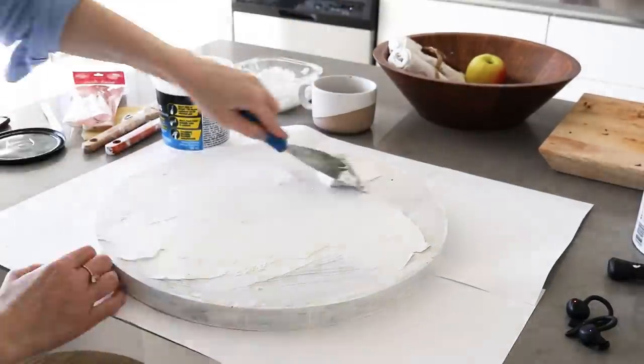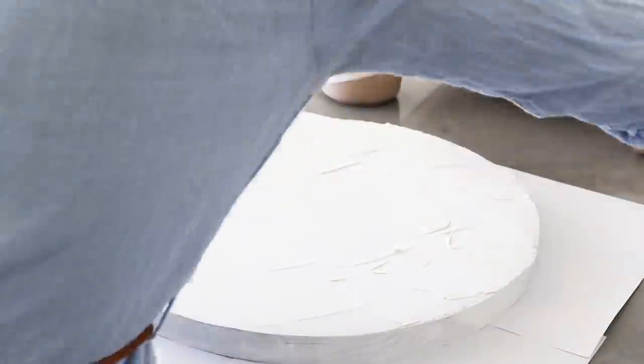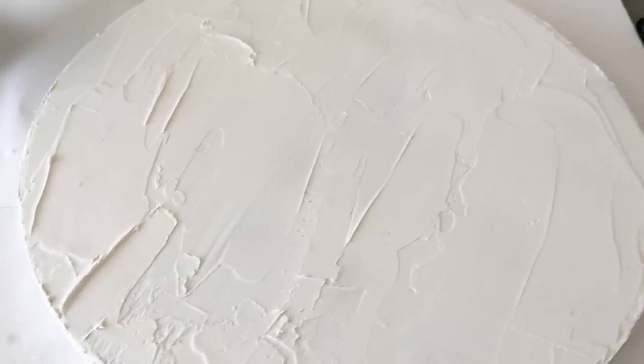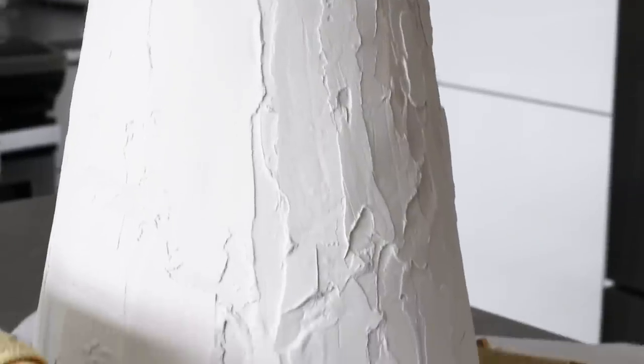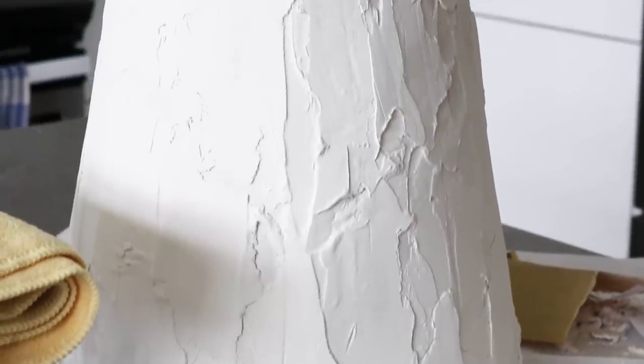Then I plastered the top piece and let everything dry for several hours. The plaster dried overnight, and looking at the original, it looks less like a frosted cake than mine does. You could definitely leave it like this, but I am going to take some sandpaper to this and sand off those peaks because I want it to be a little smoother looking and take down the texture a little bit.